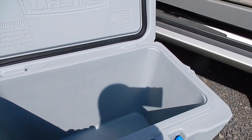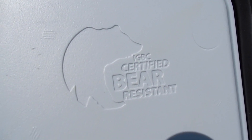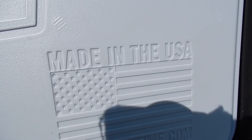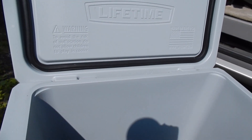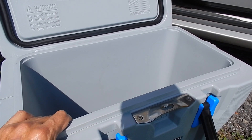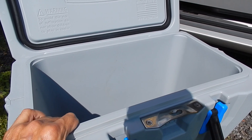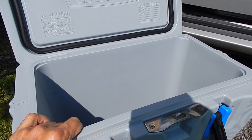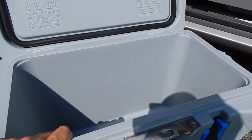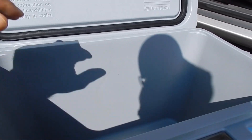Yes, it is certified bear-resistant and it's made in the USA, which is important to me. It's very well made, very sturdy and strong. But it does not keep the contents cold like they claim — not at all, not even close.